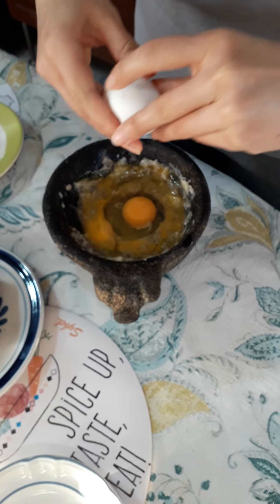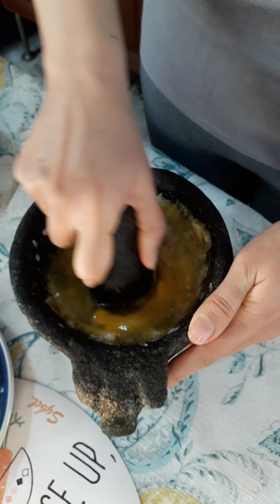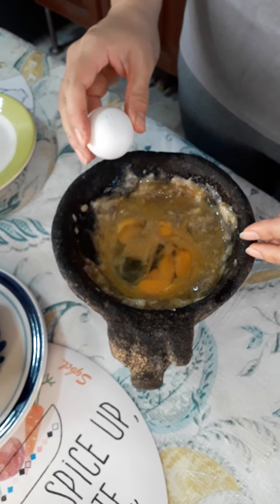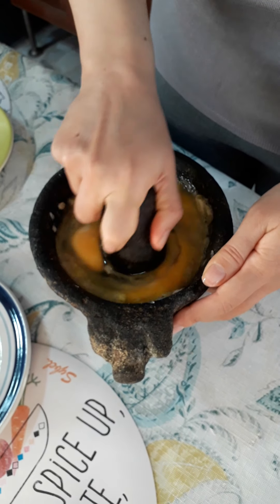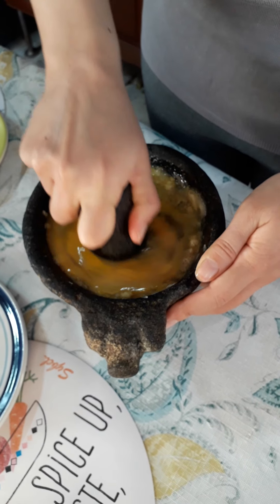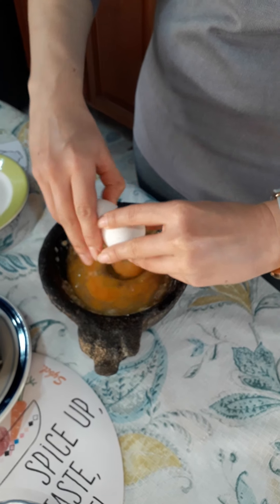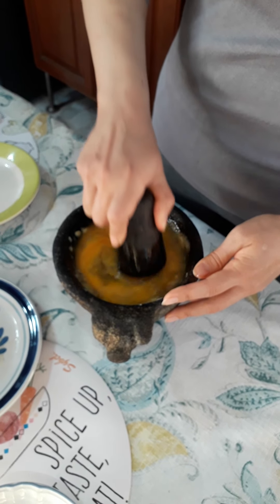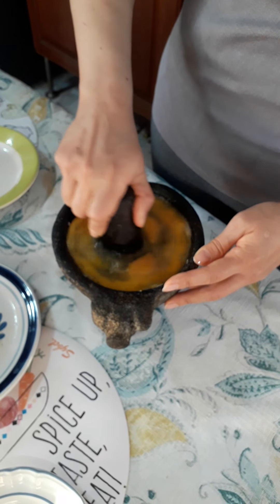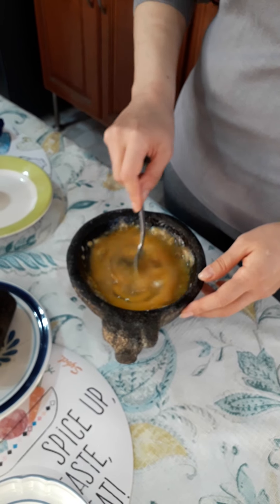Now the four eggs — wash them please. And now add the four eggs to the molcajete with the already smashed garlic cloves, salt, and pepper, and mix with a spoon to incorporate all the mixture.